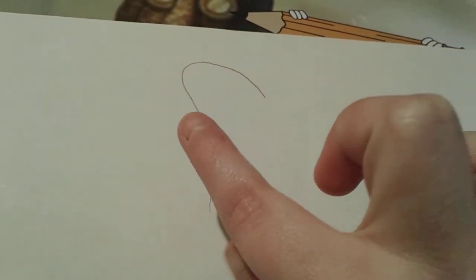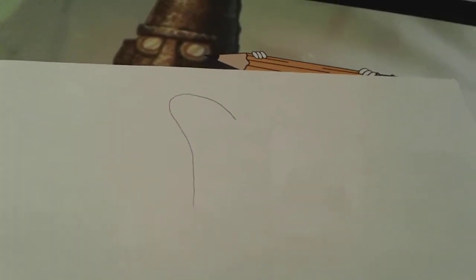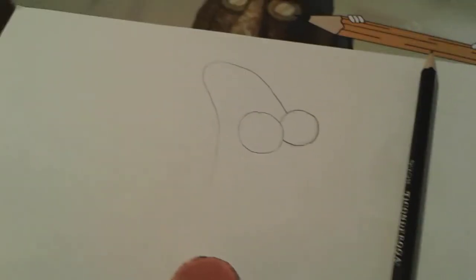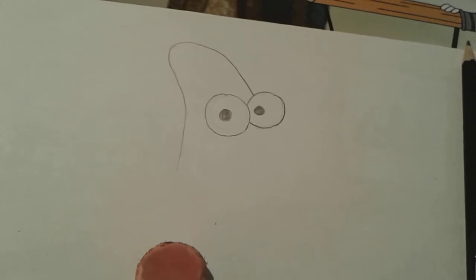Okay, so you can see that I drew Patrick's little pointy head. Now we're going to draw his eyes, which just like SpongeBob's are just little circles. All right, there's Patrick's eyes. And now let's draw his little pupils, which are just little black dots. There we go — I got Patrick's little pupils, he's looking just a little bit scary.